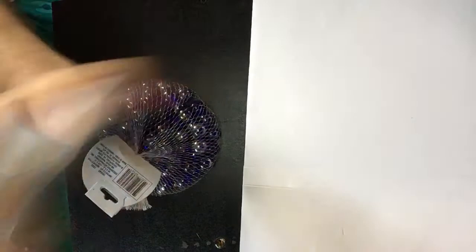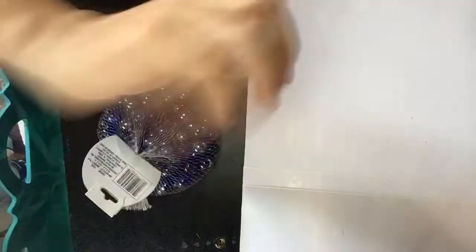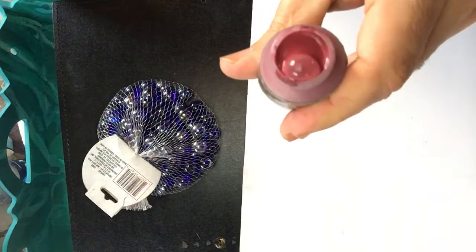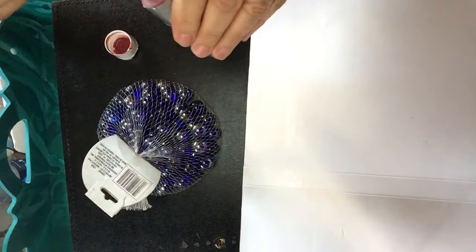Just put one marble in — sometimes you can even put two, but one is enough — and then shake it very well. It will take a couple of minutes of shaking, but it will repair the paint. You can already tell it's getting creamy.